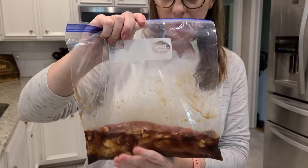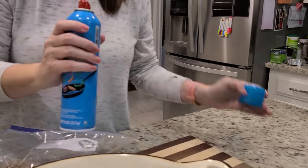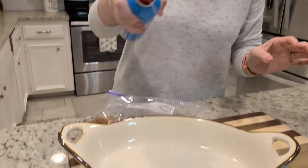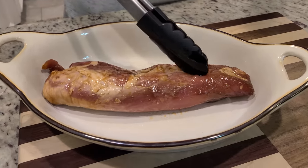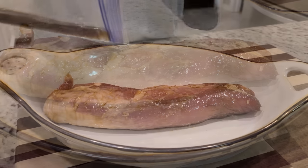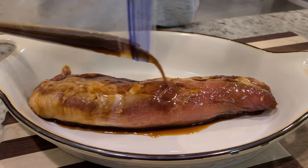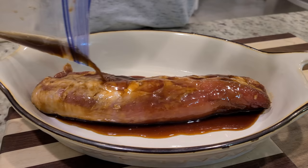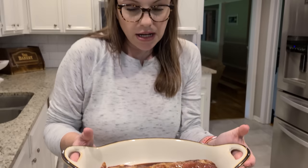So I got this out of the fridge — it's been in there for about four hours. We're just going to put it in this baking dish here. I've got my oven preheated to 350. I'm just going to pour the rest of the juices over top. And remember, I've got the other half of this marinade in the fridge — we will baste it about halfway through. It's going in a 350-degree oven for about 30 minutes. You just want the internal temperature to reach 145.